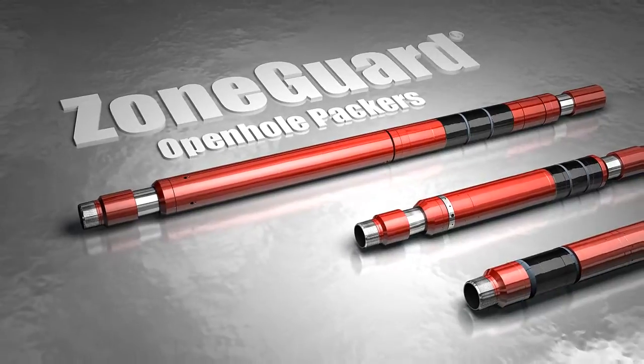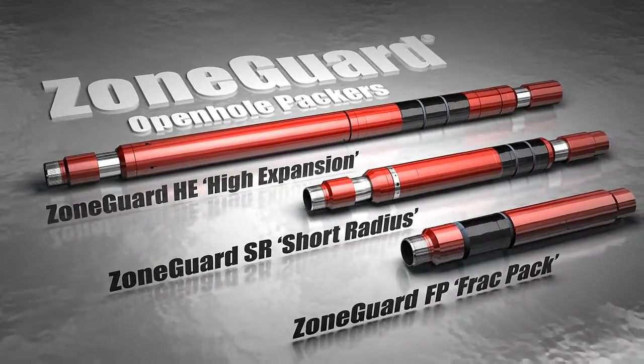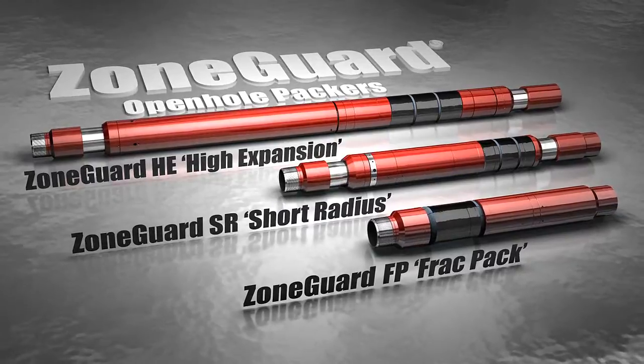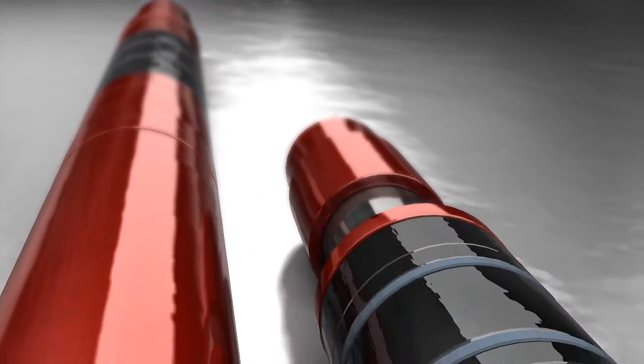The ZoneGuard packer family was strategically designed to meet the needs and requirements of our customers in complex offshore deepwater wells, unconventional completions, and mature oil field locations. ZoneGuard systems provide effective zonal isolation for a wide range of open-hole sizes and formation types.